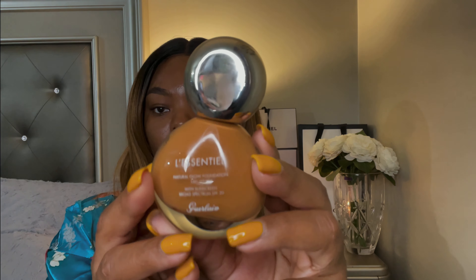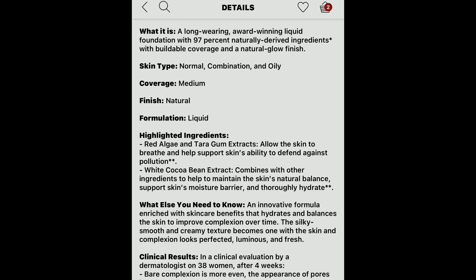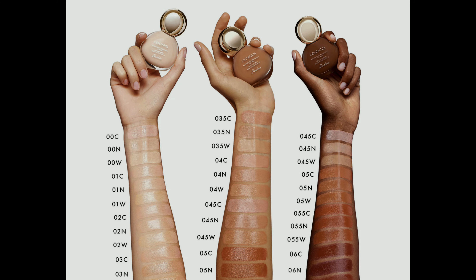This is what it looks like. I heard this was a really good foundation and I got the shade 05W. This is a long-wearing, award-winning liquid foundation with 97 naturally derived ingredients, buildable coverage, and a natural glow finish. Some highlighted ingredients are red algae, terra gum extracts, and white cocoa bean extract. It comes in 30 shades, I believe 30 or 32.